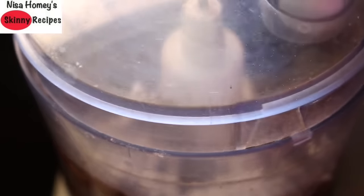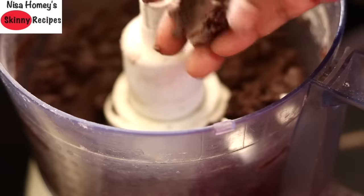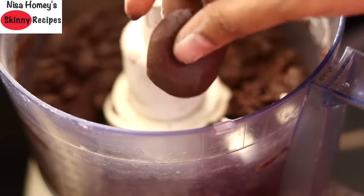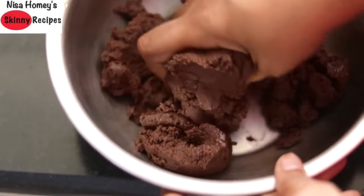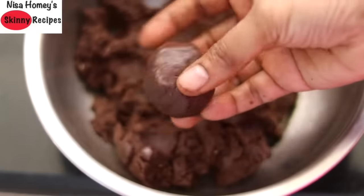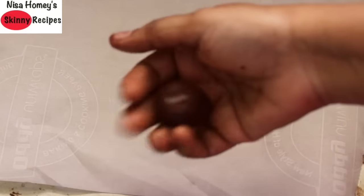Now I'm going to pulse all this once more. I'm just checking whether the dough rolls into a round ball — the dough looks perfect. I'm going to transfer this to a bowl and lightly mix it up. The dough has come out perfect, and as you can see you can roll it into a small ball.